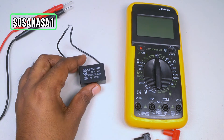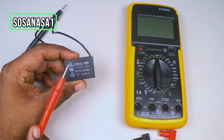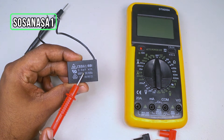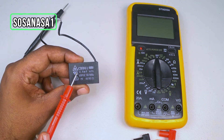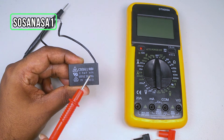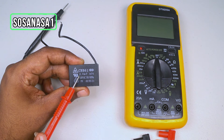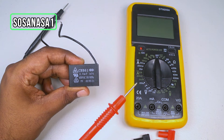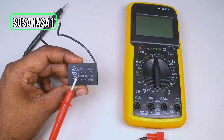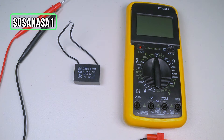We are going to measure how many microfarads this capacitor can store. But the first step is to read the information on the capacitor. For example, we can see two microfarads, plus or minus five percent. This is very important because we will use it as a reference. If the number on the multimeter screen is very near to two microfarads, the capacitor is good. If it is very far from two microfarads, the capacitor is bad.